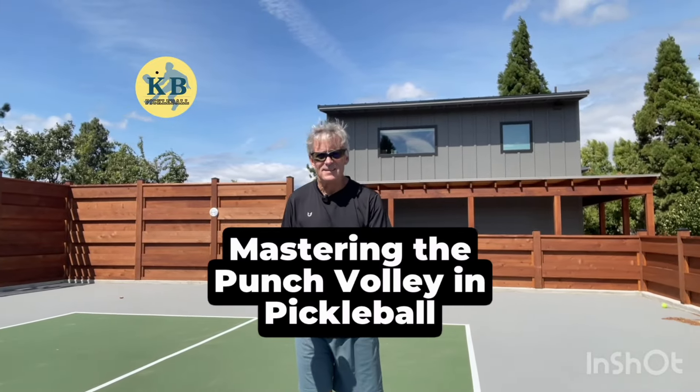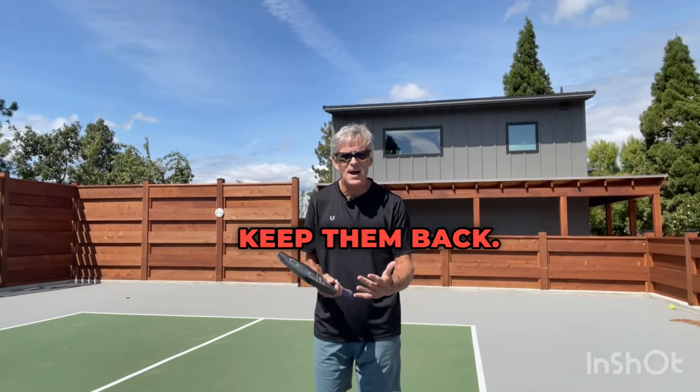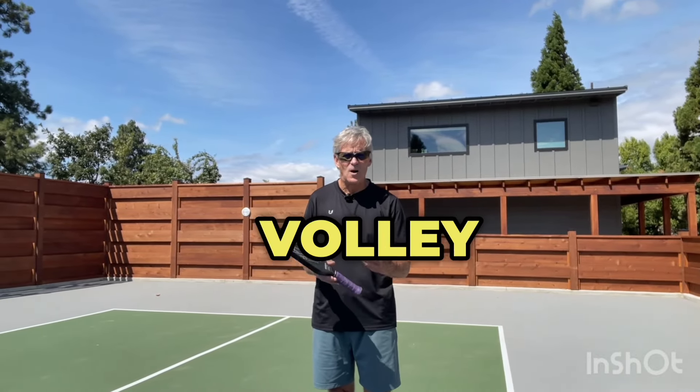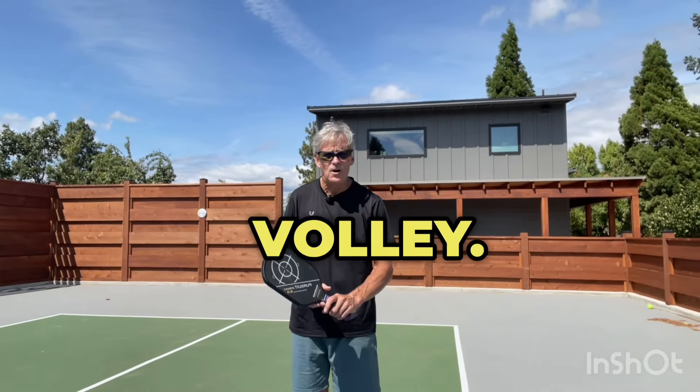My partner and I are at the net and my partner keeps yelling at me, 'keep them back, keep them back.' Well, what type of volley do I hit to keep them back? Well, that would be a punch volley.